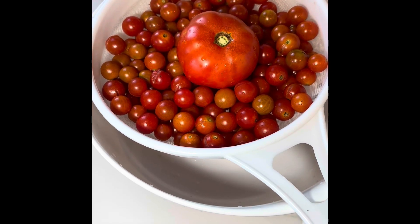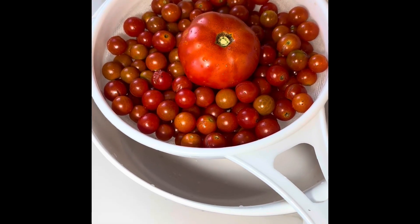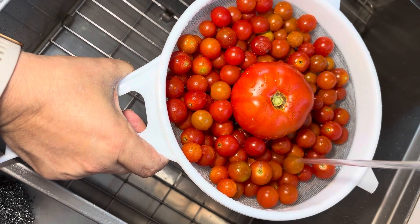Today we're going to show you how to make a delicious tomato sauce from scratch — tomato sauce with garlic and basil. In the U.S. they call it marinara sauce.